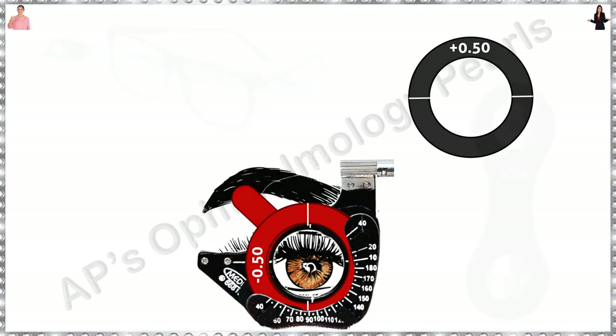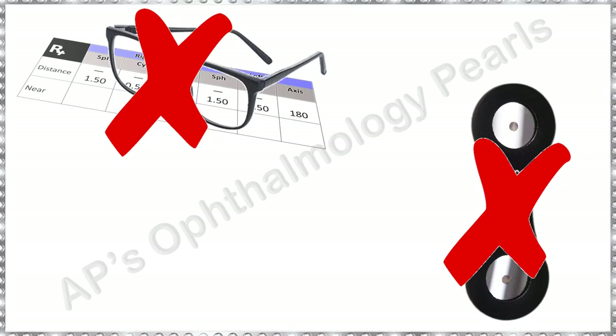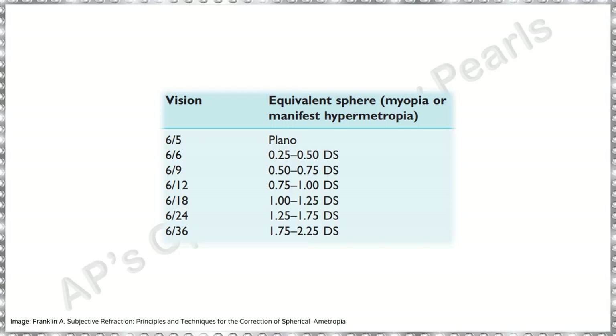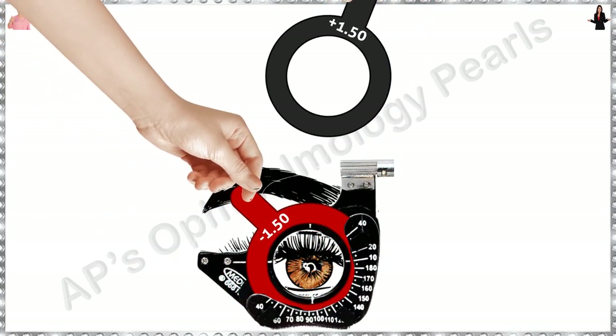If you don't have a previous spectacle prescription or a retinoscopy value and you are going for a subjective refraction blindly, since you do not know what baseline sphere to place, take a call based on the visual acuity. The following table would give an approximate idea — after some time, you won't need to refer to it. The worse the vision, the greater the power lens tried. However, you don't know if the patient is myopic or hypermetropic. So if the patient has a visual acuity of 6/24, it would be a good idea to try around 1.5 to 2 diopters and ask the patient which is better, then proceed from there based on previous principles.